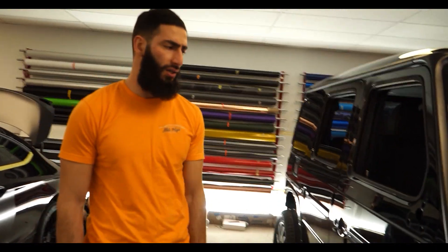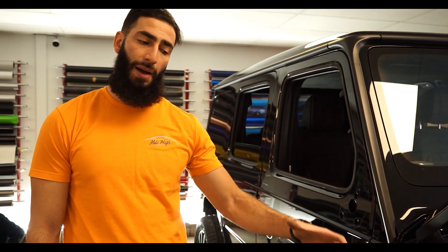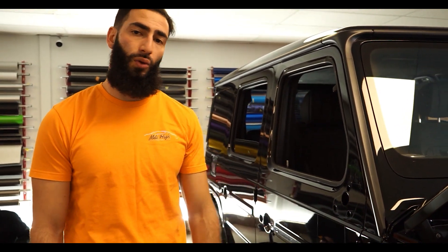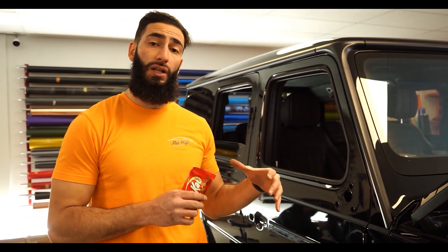Really clean, really classy color. The side steps are already getting powder coated. Currently, we do have to finish the wrap and put the vehicle on the lift to take off the wheels, and then those will be getting sent off. So this is going to come out really clean, really classy.